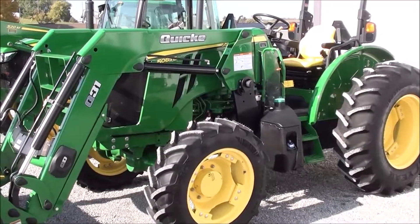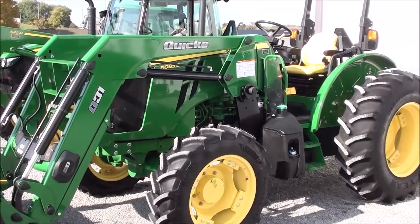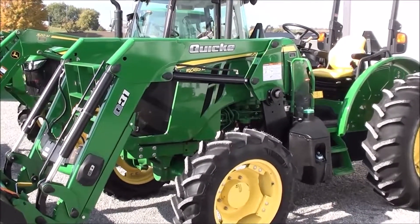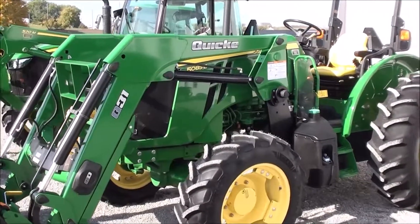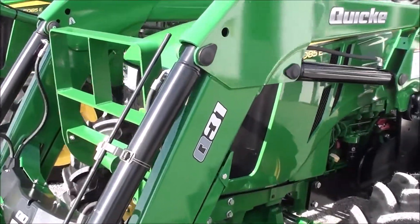Today we're showing you a 2016 John Deere 5085E tractor. It's a four-wheel drive tractor with a Quickie Q31 quick-attach front loader. The tractor has 85 horsepower, is in excellent condition, and has just over 850 hours on it.